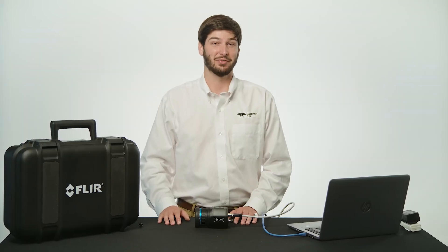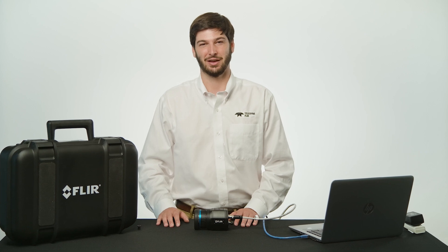For more information on the FLIR A Series Science Kits, please visit us at teledyneflir.com.